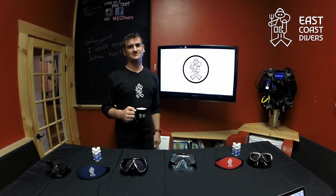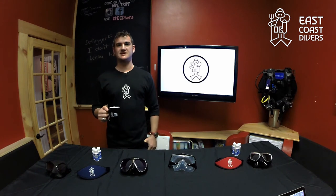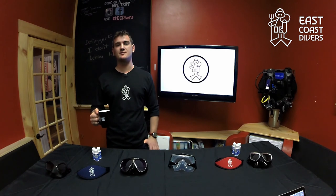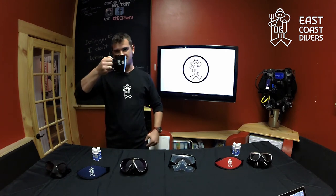My name's Nick and I've been presenting to you guys from East Coast Divers in Boston, Mass. If you've liked the video, go ahead and subscribe to our channel to check out more of our content, or if you have any ideas about additional content that you would like to see us talk about, leave it in the comment section below. Thanks very much and we look forward to seeing you soon.